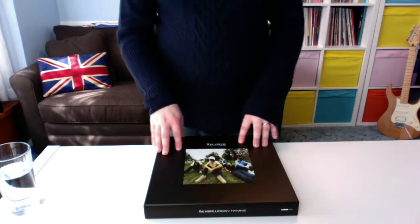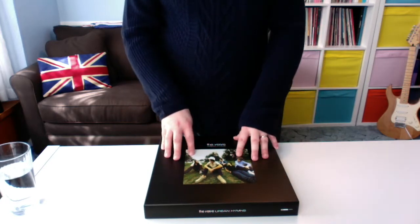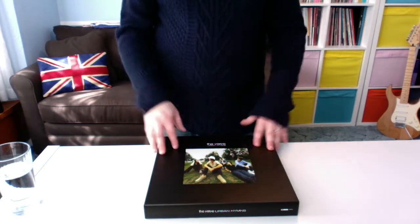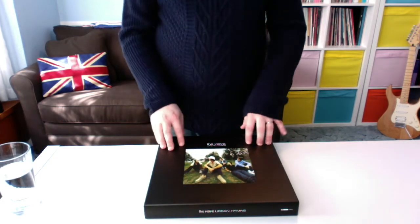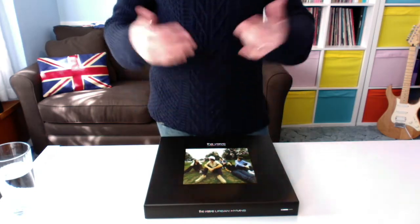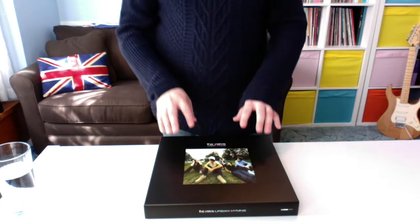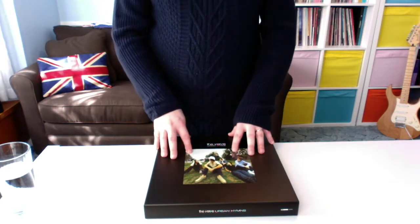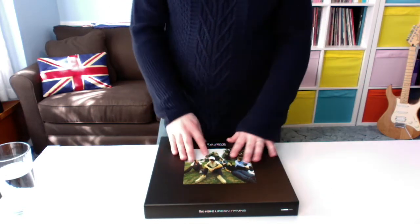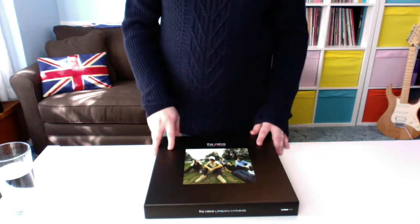What they've done here, because it's 20 years since it was released, they've remastered it. There's the standard CD edition, just a normal CD in a jewel case with two CDs. They've probably got the standard vinyl reissue as well. And then there are two box sets — this one, which is the vinyl one we're going to unbox, and another one called the super deluxe edition.